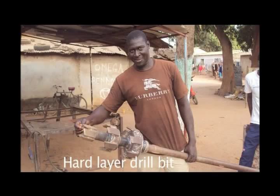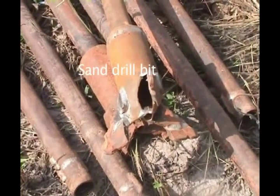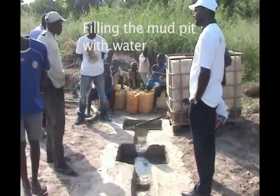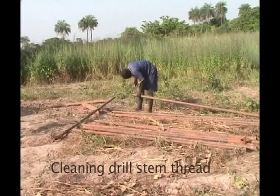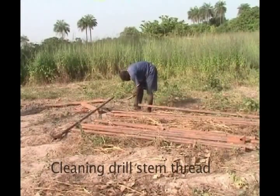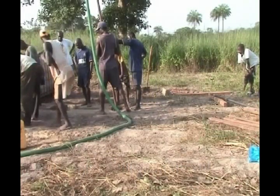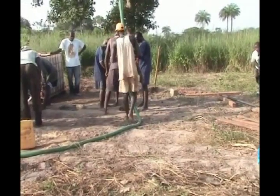Different bits are available to make the work easier in different formations. The mud pits provide a reservoir for the drilling mud and a settling basin for the cuttings. To avoid unnecessary delays while drilling, it is important that all of the tools are in good working order. Once the tools have been prepared, well drilling can begin.